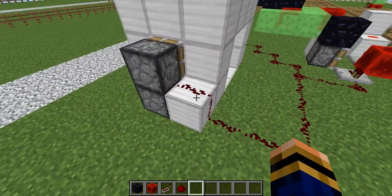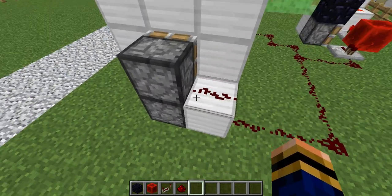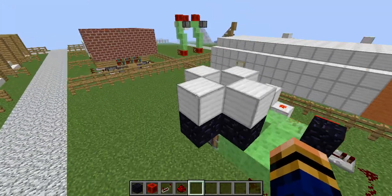I'm just going over the door briefly - it's not really the main point of this episode but just in case you wanted to know. It's just redstone up there, a block there, two pistons there with the blocks there. Simple as that really.